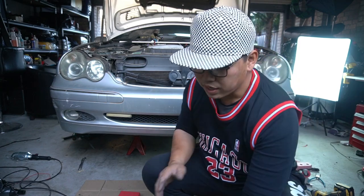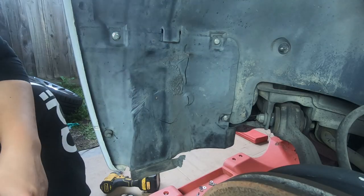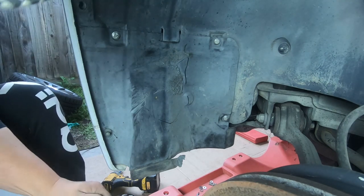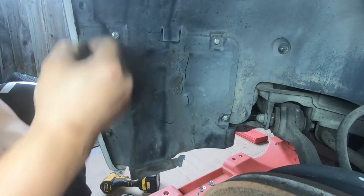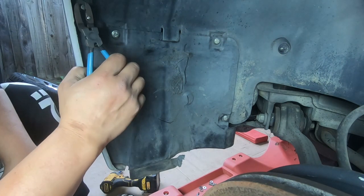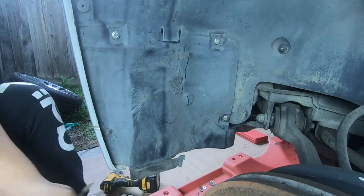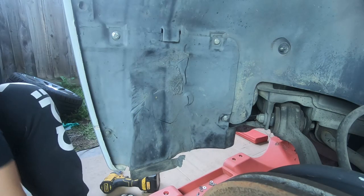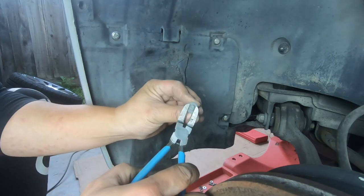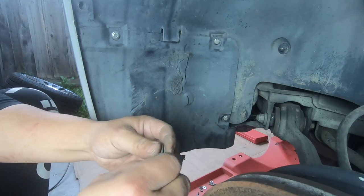In order to get to the wheel well, all you need to do is turn your wheels far left or far right, whichever way, as long as it gives you enough room to get to these bolts and the push clips. The first thing we want to remove here are the push clips — there are a total of two push clips. There's one at the top here and then there's also another at the bottom here. How you remove these: pry out the center push clip and then remove it. That's all there is to it.